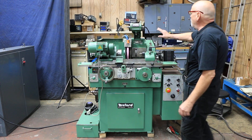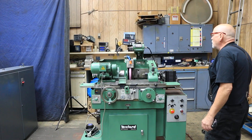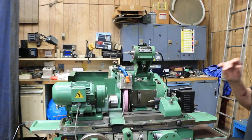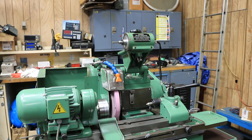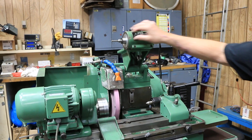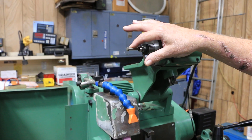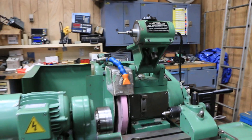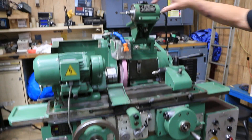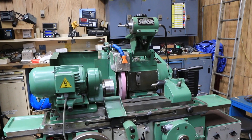Mounted on the top here is a Nakanishi ID spindle. This is a high-speed unit, capable of going up to 60,000 RPMs. You can see they were using a diamond wheel that you would see in a Mord-type jig grinder. There are several others that will come with the grinder. This looks to be about a quarter-inch arbor on there, kind of a collet holder.